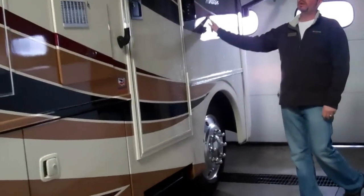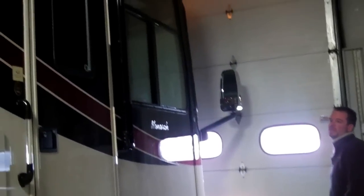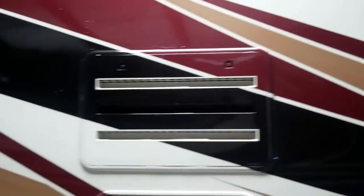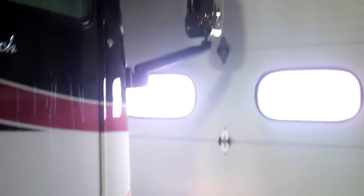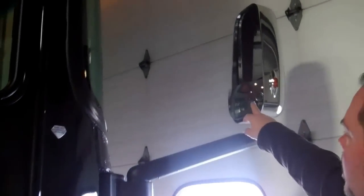On this unit here you do have a full paint job. It's a three color paint. We do order diamond shield on our Monarch, so this does have a protective film on the front. You have chrome mirrors, and the side view cameras are also built right into the mirror there.